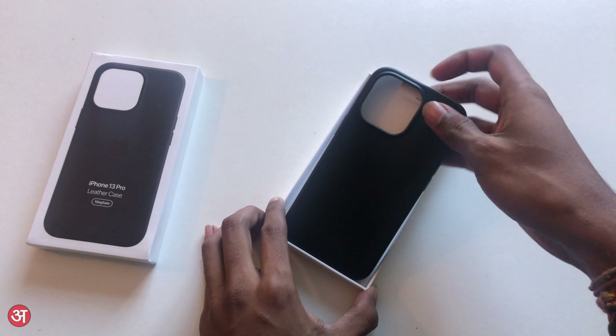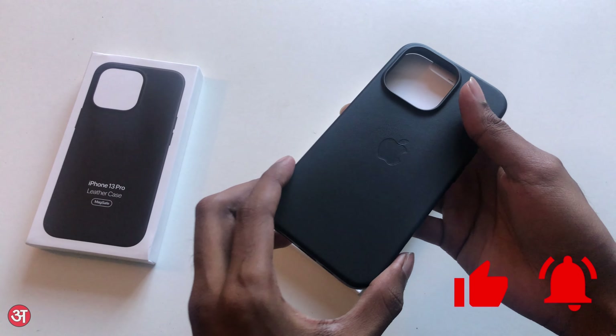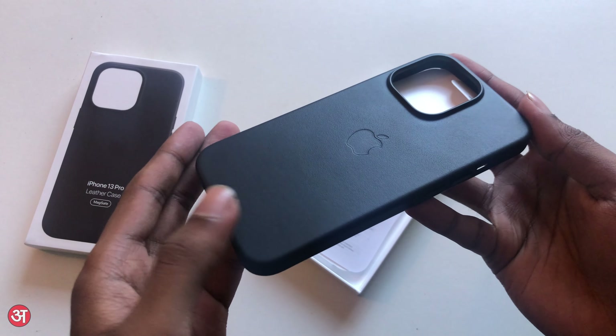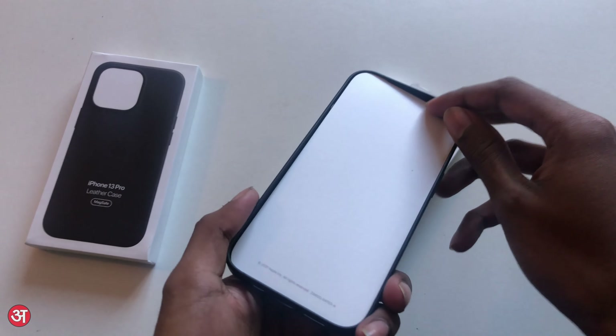The unboxing experience is very straightforward. Sliding the tab at the top to pull the case out of the box in its tray, we can lift it up and beneath it you'll find some documentation, and that's pretty much it.